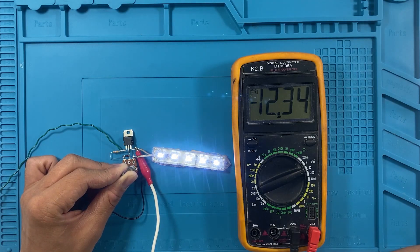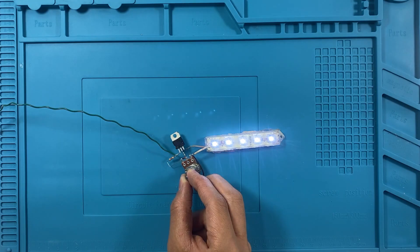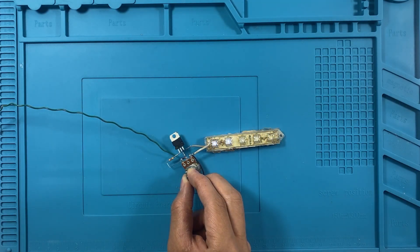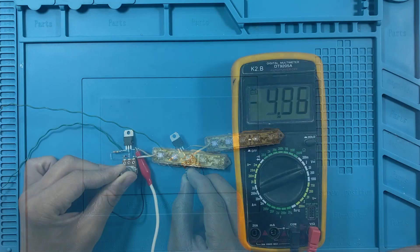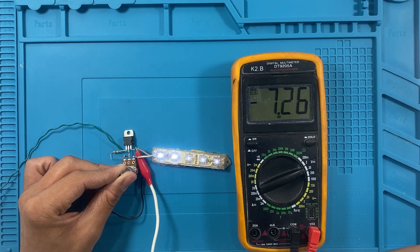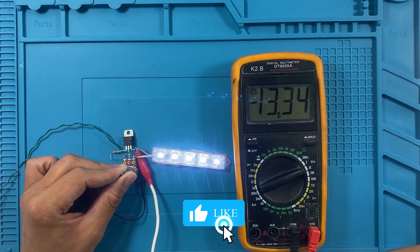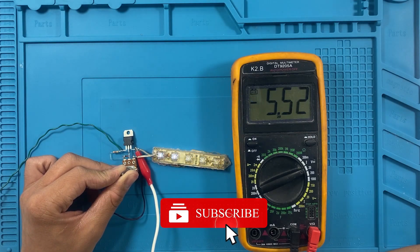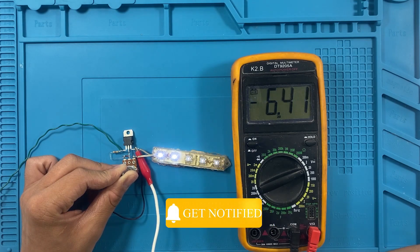Once the assembly is complete, it's time to test the circuit. When we rotate the potentiometer knob, the brightness of the LED strip gradually increases or decreases, demonstrating smooth and efficient dimming control. This simple circuit works by varying the voltage applied to the MOSFET gate, which in turn controls the current flowing through the LED strip. This is a great way to create adjustable lighting without complicated circuits.